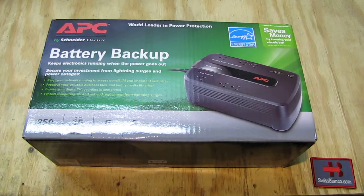So in this video we are going to do an unboxing of the APC battery backup. This is, as best as I saw, the smallest version that they are going to offer. It comes in different sizes and different strengths.